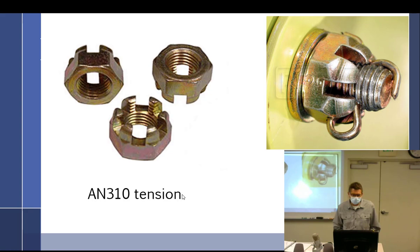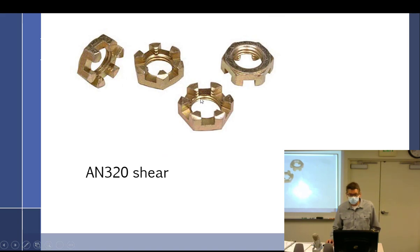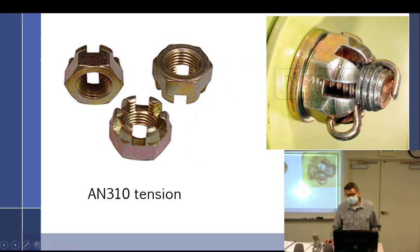Just like with high-temp nuts, castellated nuts come in tension and shear — AN310 for tension and AN320 for shear. Look how few threads are on the shear version — about one and a half. These do not handle significant torquing at all; just go to the minimum.